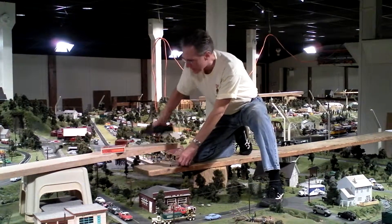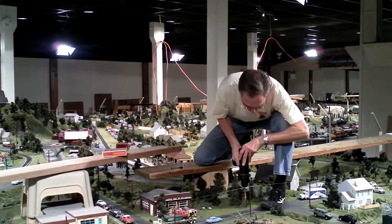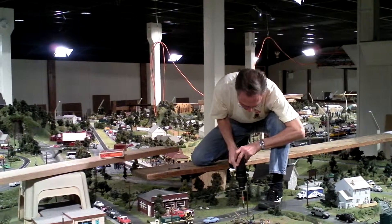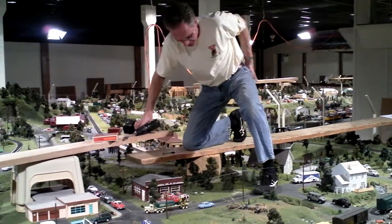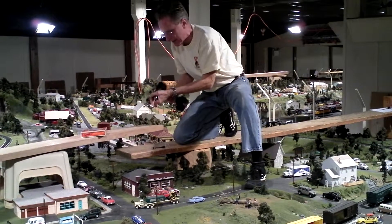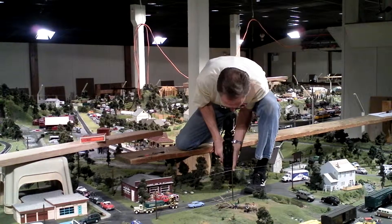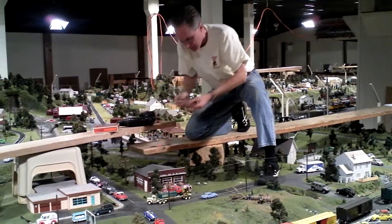First, I'm going to take a 7/8 inch speed bit and try to make a level spot, because this is an area that has been landscaped over a number of times. That made a level spot. Now I'm going to take that same hole and make it a quarter of an inch, because that's what we need for this.